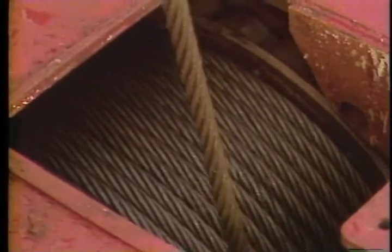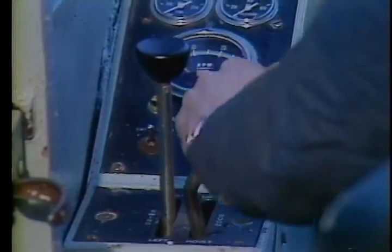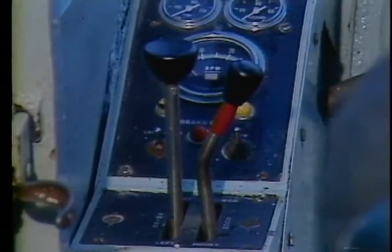The boom hoist has a lock pawl that engages with the ratchet teeth. Have someone in the cab move the boom hoist control in either direction, which will cause the lock pawl to disengage. When the control handle is returned to center, the lock pawl should re-engage with the ratchet teeth.